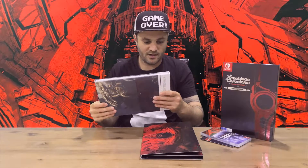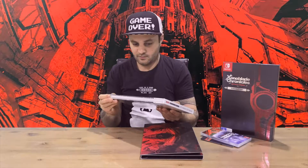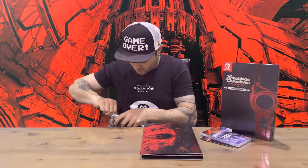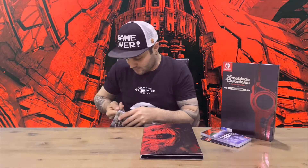So you choose which way you want to display your game. Then we have our Definitive Works — the Xenoblade Chronicles art book — so we'll get the plastic off and then I'll show you that.